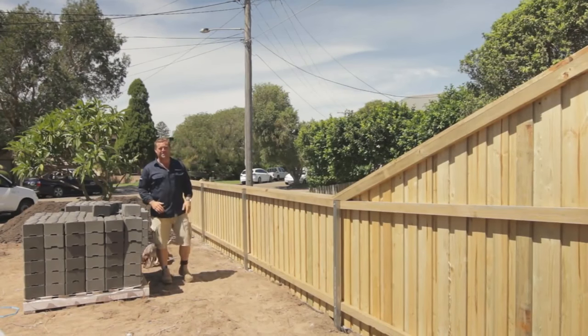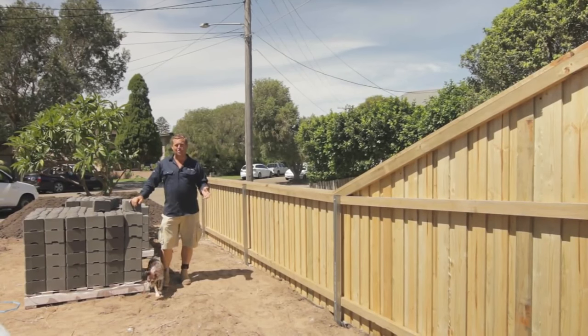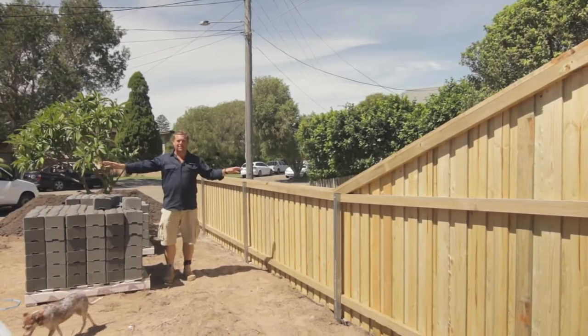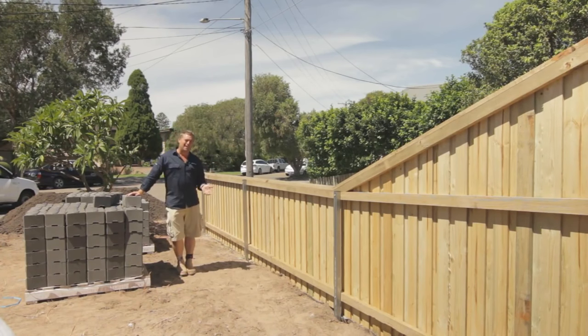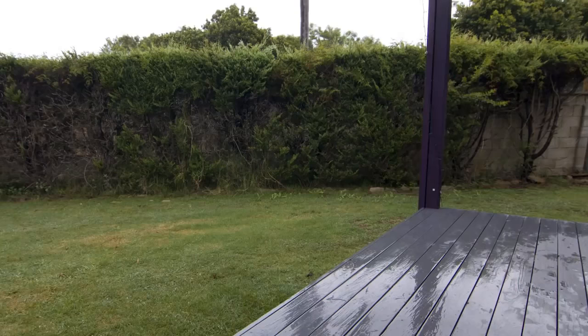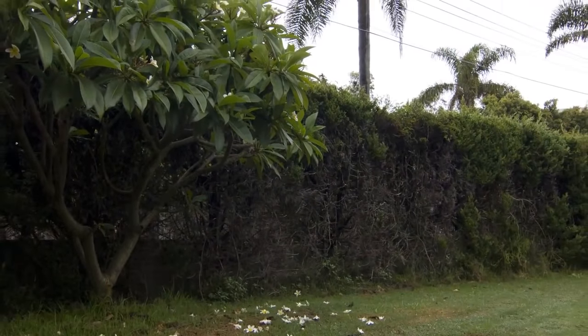Here we need a garden for privacy. If you don't have a garden edge, your lawn — if it's something like kikuyu or buffalo — wants to grow in every direction, meaning it wants to take over the garden bed and take all the nutrients and water your plants want. And vice versa — without a garden edge, your plants grow out, shade your lawn, and then it starts to struggle.